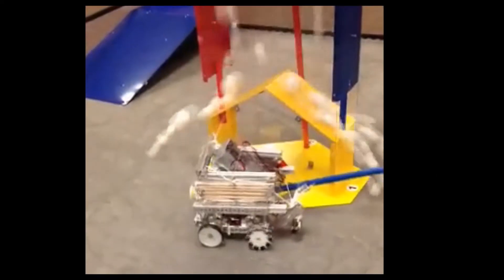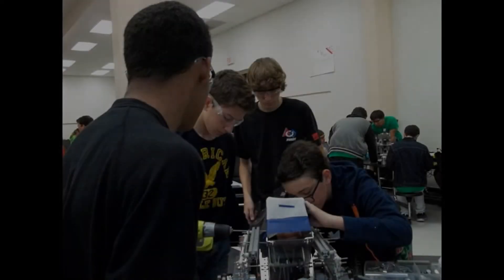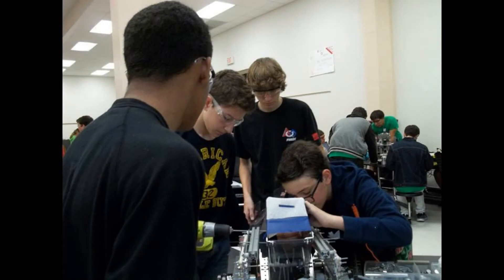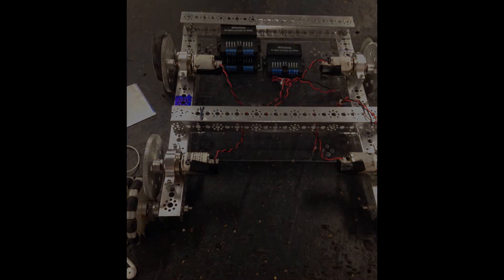Over the course of a couple of months, we worked diligently to complete our design and managed to build a functioning robot. Unfortunately, we began to experience difficulties with our lift, so after our first competition we decided that our scissor lift had to be replaced with a more reliable design.